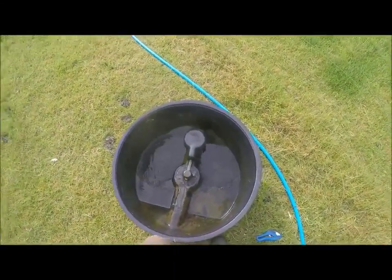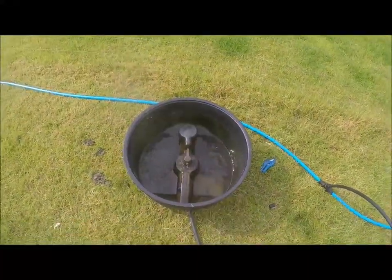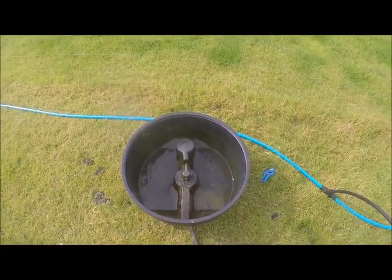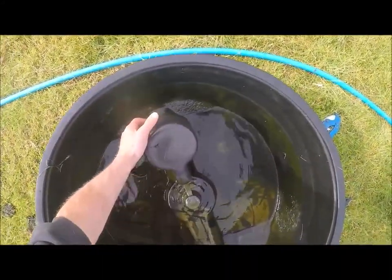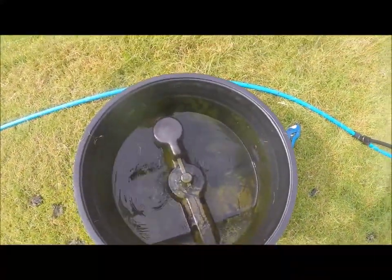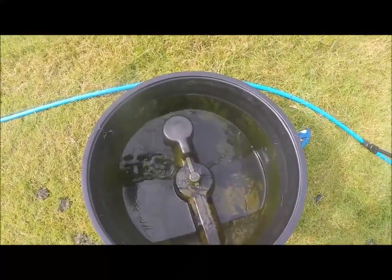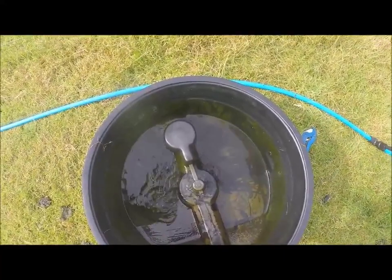When positioning the trough, it's really important that the float is facing downhill. The float needs to be at the lowest part of the trough so that when the trough is full it's going to stop the water and the trough won't overfill. These troughs are good up to an eight or ten percent gradient — as long as the float is downhill, they're not going to leak.